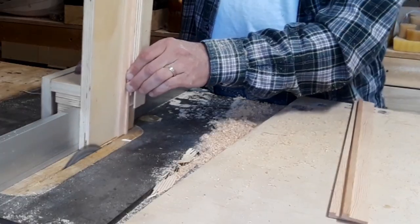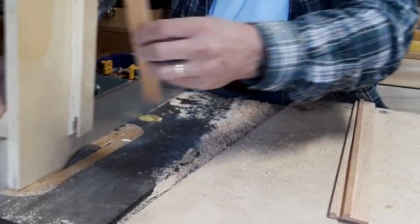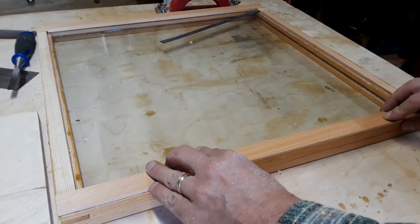To mount the glass into the frames I made some pieces and decided to use pin nails rather than glue, so that if I ever have to replace the glass I can easily pull them out.